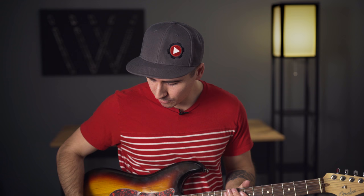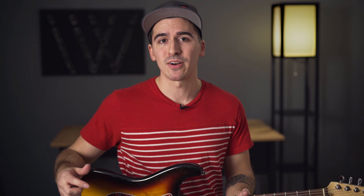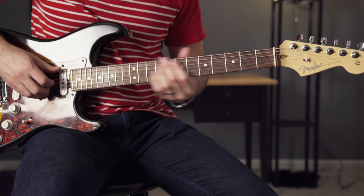For the third example, I'm going to make it really clean. I'm going to go to the second position pickup, which is mixing the two pickups. I'm going to roll the volume down to about seven or so, and roll the tone all the way down to three or four. So this is going to be more of a thicker, mellow jazz tone. Let's get a little bit of swing going and see how this sounds.